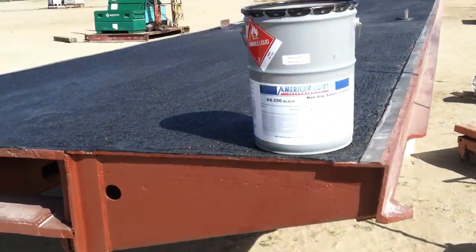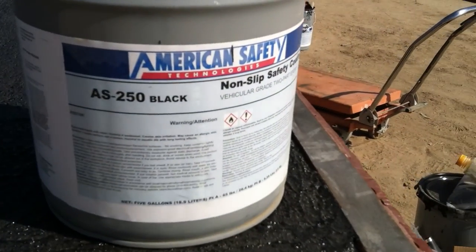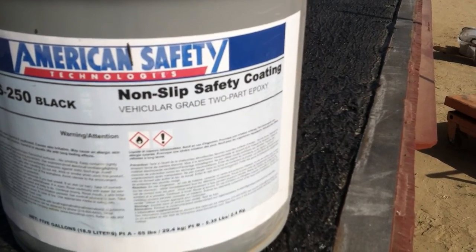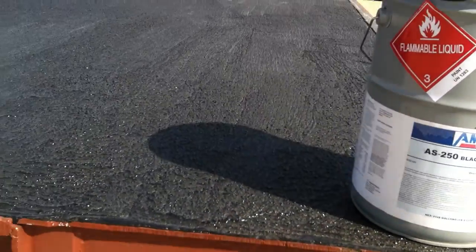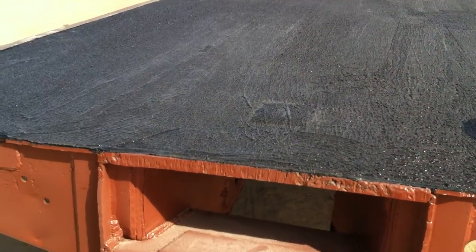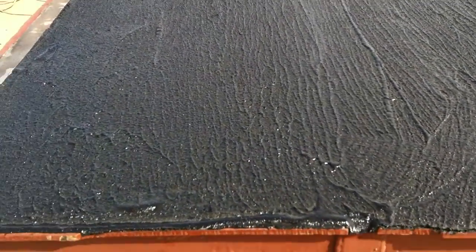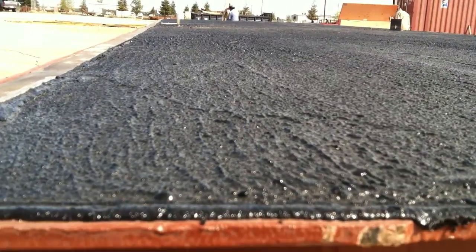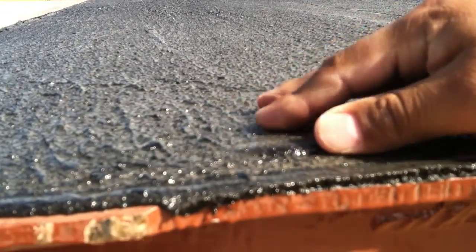Over here we have this anti-slip coating. It's called American Safety AS250 non-slip safety coating, vehicular grade, two-part epoxy. You can see this stuff looks fantastic — it looks like asphalt, kind of black asphalt, and it's super aggressive stuff. I'm really impressed with it. It has a lot of texture to it.